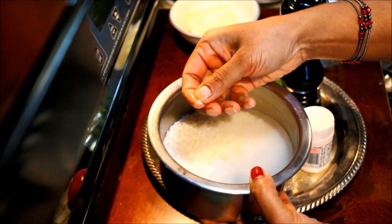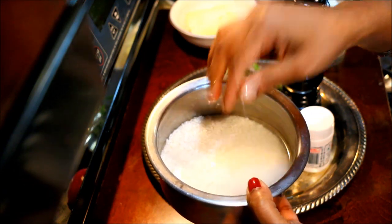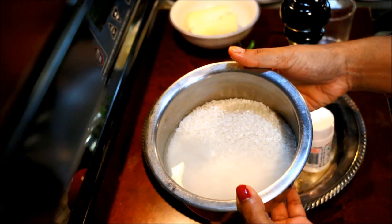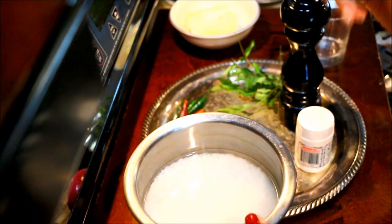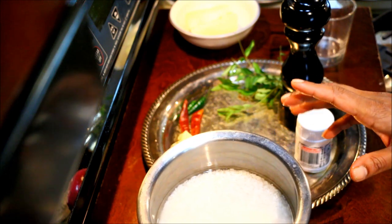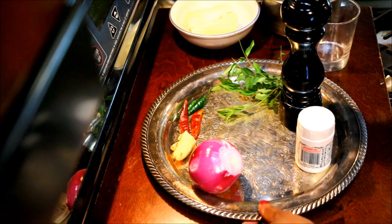The product will be soft. Then we will heat it. We will heat it first. We will heat it into the product. Now let's add it. We will heat it into a product, then we will heat it into the milk.